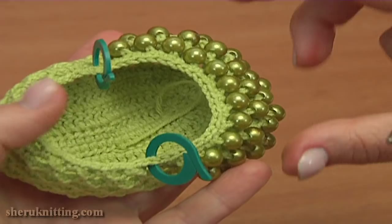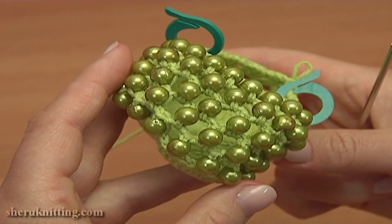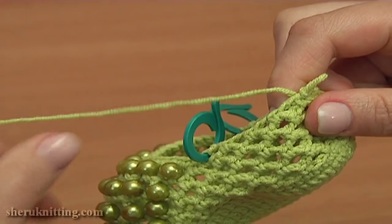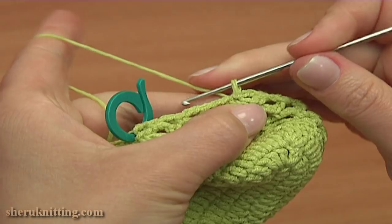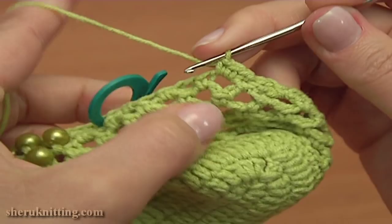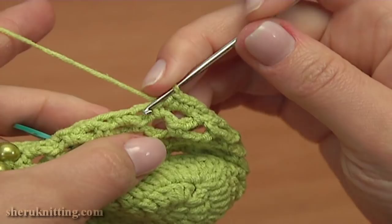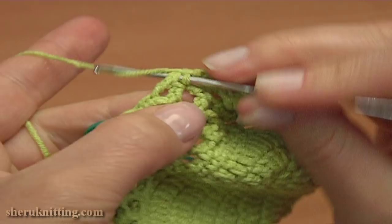The next round, round 11, will be a round of single crochet stitches. To start round 11, chain 1 to bring up the yarn and single crochet twice into the first chain space of 2 — 1 and 2. Then single crochet into the single crochet stitch. Again single crochet twice into the next chain space of 2 and single crochet into the single crochet stitch. Keep working the same till you reach the first stitch marker.